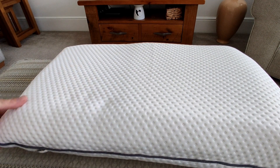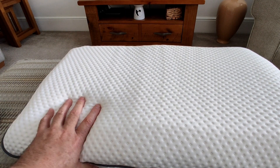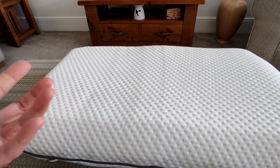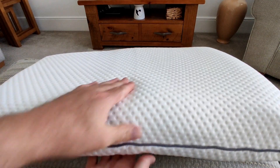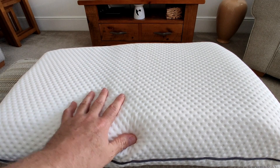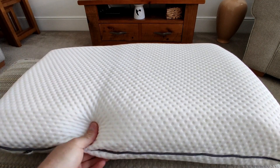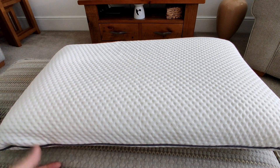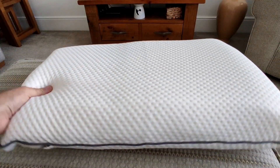It actually comes in a box, completely folded in half inside, so when you buy it it may take roughly two to three days to fully expand to its full size. When I first had it, it was slightly thinner due to being compressed. My first two or three nights I thought it was a little bit too low, but it does get thicker as the days pass, so just give it two or three days and it returns to its original shape.